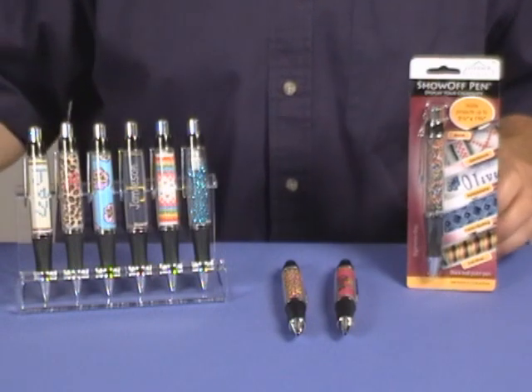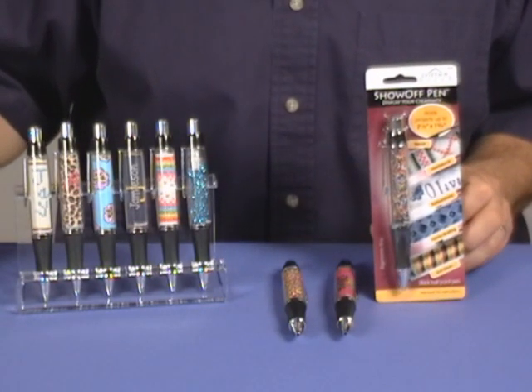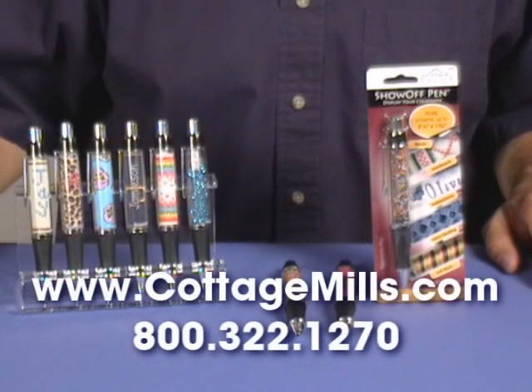You can find the Show-Off Pen at craft, bead, fabric, and rubber stamping stores. If you don't see it, ask for it. You can also order the Show-Off Pen over our website at www.cottagemills.com.